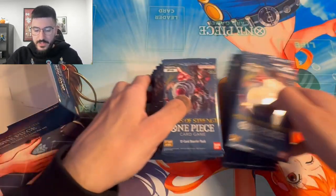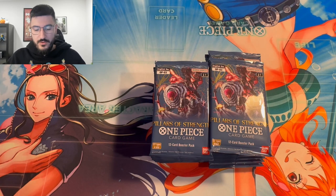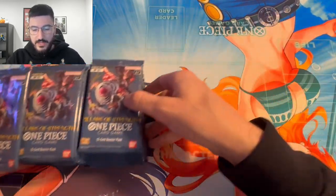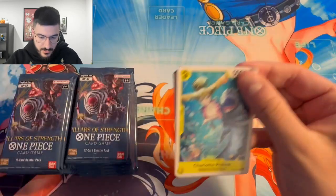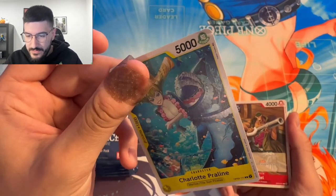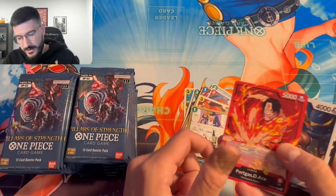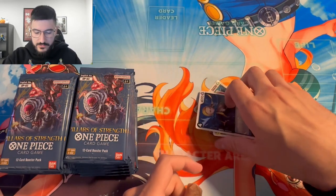We've got our 24 packs here. I'm hoping to get a leader — a Katakuri or an Ace — or even the wanted cards, which are really cool this set. I'm probably going to play yellow, so I'm looking for yellow alts overall. Our first pack's first card is damaged as hell — I don't know what happened, maybe something happened to the box. We got an Ace common leader, a Khalifa, and a Djinn — two rares, no SR.